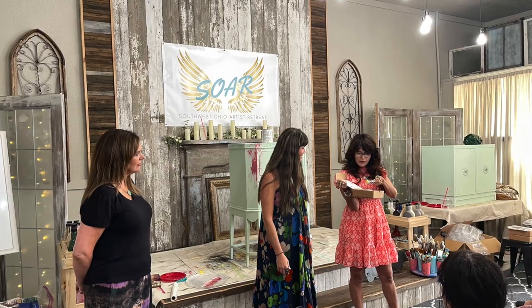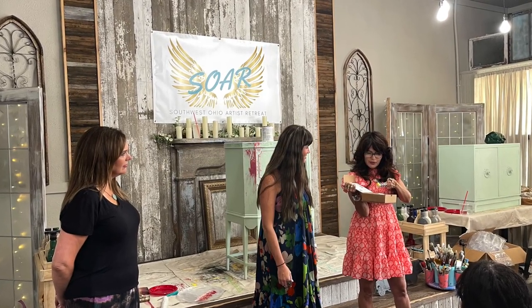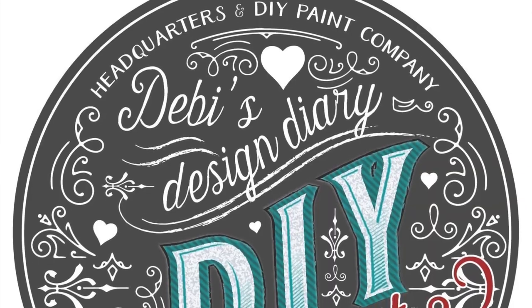All of their information will be in the description below, and all of them are also YouTubers, so make sure to follow them, like, and subscribe. They are some amazing artists. Debbie Beard is the creator of DIY Paint, which many of you know I am a retailer for, and I was so awestruck by the piece that Debbie created at the event.